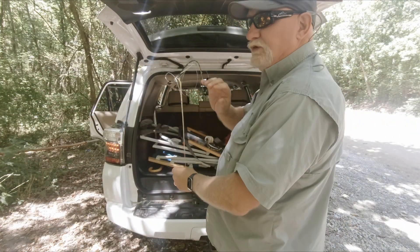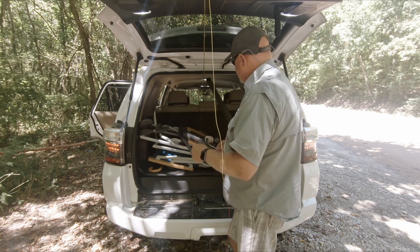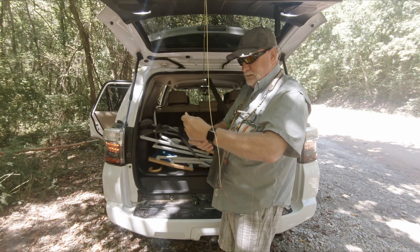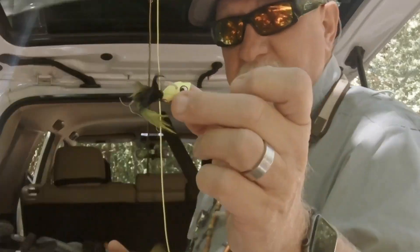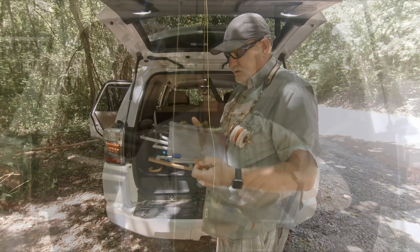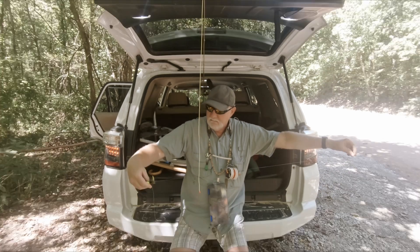I'm going to build a rod holder for this Forerunner I drive so I can rig up before I come out. Here's all I'm carrying today, plus my GoPro and a water bottle. I'm going with a double dropper — I'll put this big popper on top, and a woolly bugger. I have lots of luck with this woolly bugger, but I'm going to use this crawdad pattern instead. Always second-guessing myself — I've got about a four-foot leader right behind my popper, so yeah, that's going to work today.